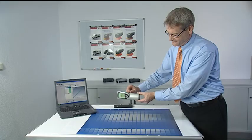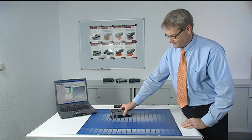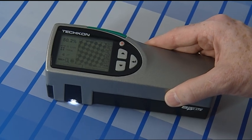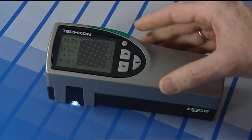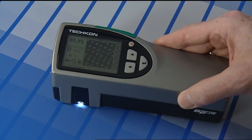It is compact and fits well in the hand and, thanks to the visible aperture, it is simple to position on the measurement patch. By pressing the green button, the measurements are taken within one second.